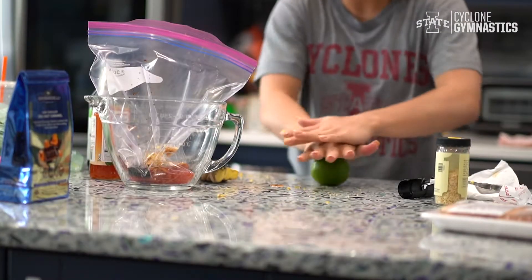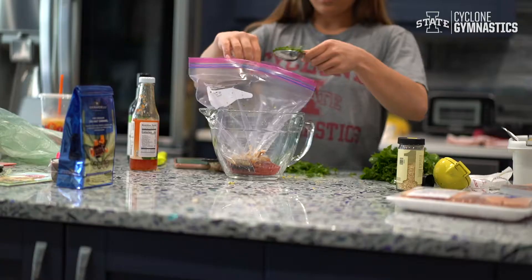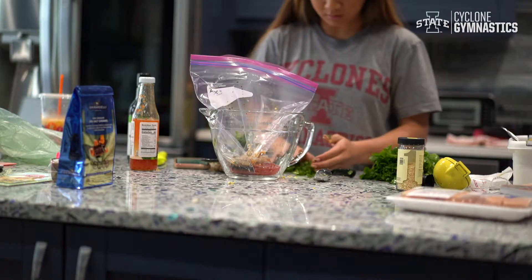Pro tip: if you roll out your lime or lemon like this it gets out all the juice, so when you squeeze it, it gets out everything efficiently. Then cut up your cilantro and put in two tablespoons into your bowl — I just wasted all this.